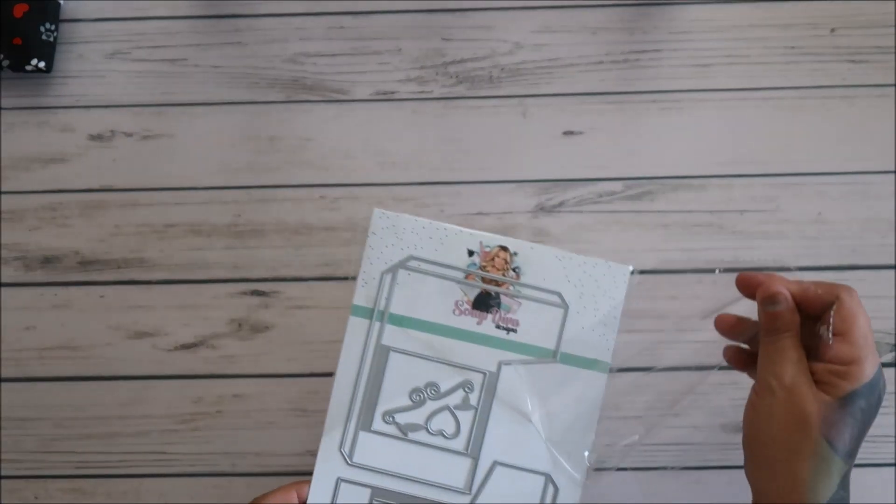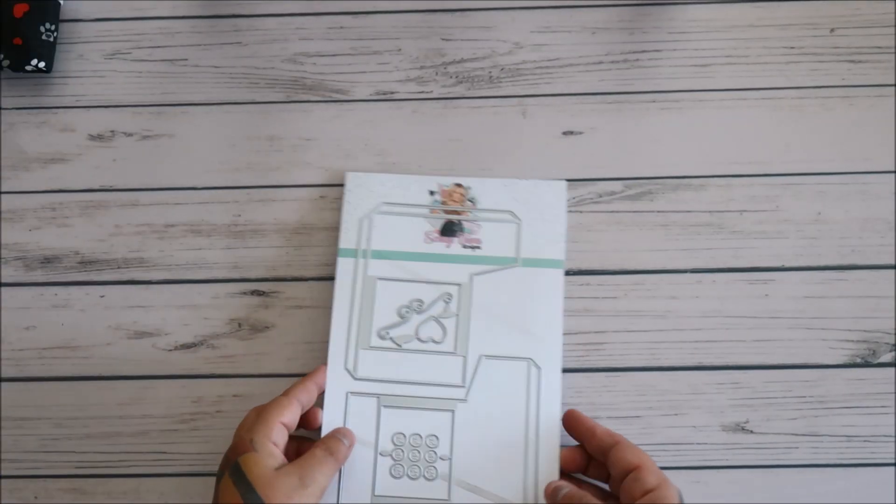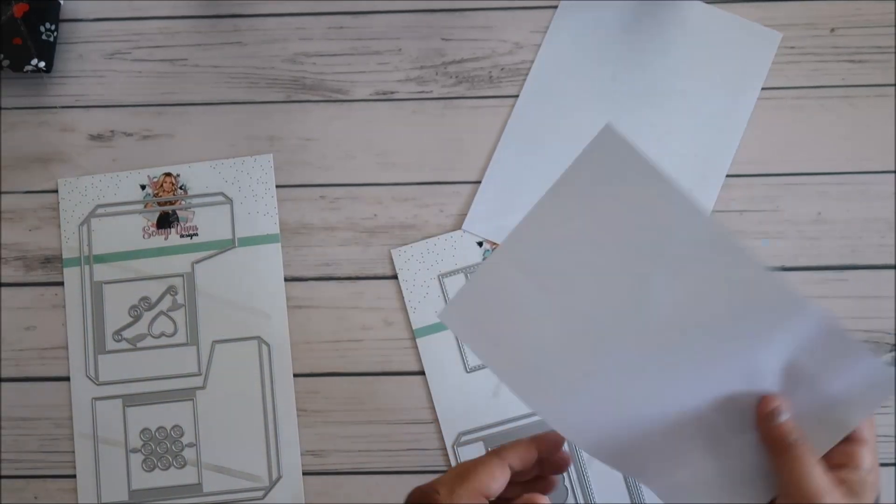I would suggest going to Scrap Diva Designs on their Instagram and typing in like '3D Claw Machine.' You will see all the samples that they have been showing for these.